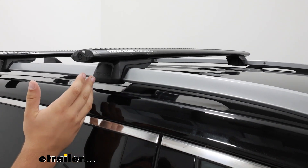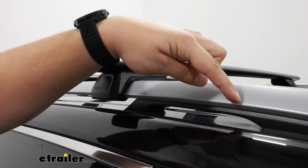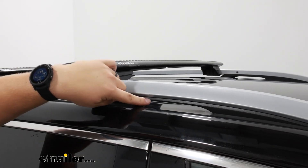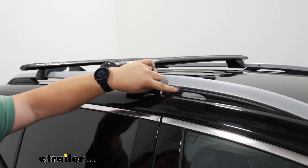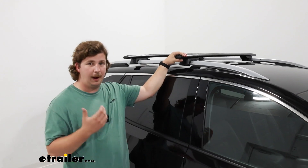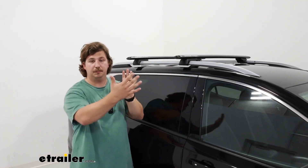My one minor complaint about this kit on the Terrain is that the front section of your raised rail really can't be used by the Rhino Rack kit because of that small reinforcement under the bar — it just makes them a bit too thick for the Rhino Rack legs to properly clamp around, and it does limit your ability to spread those bars apart.